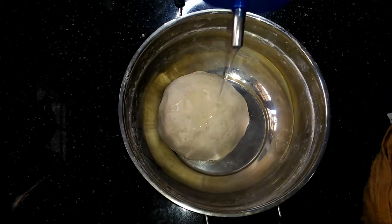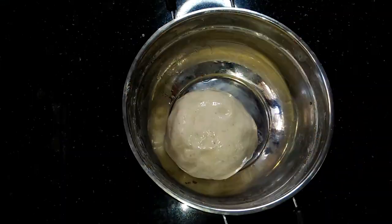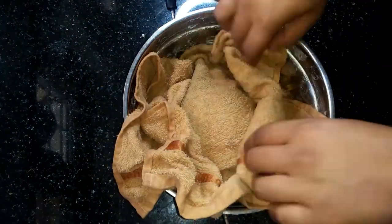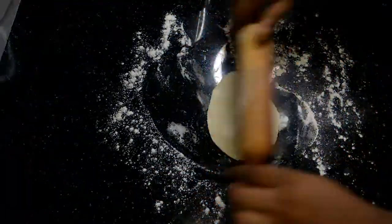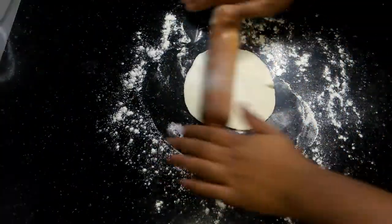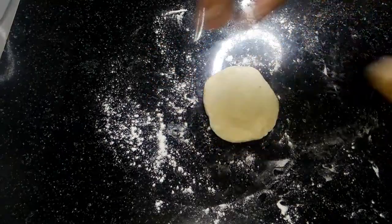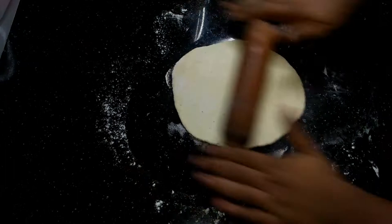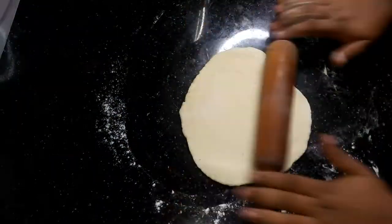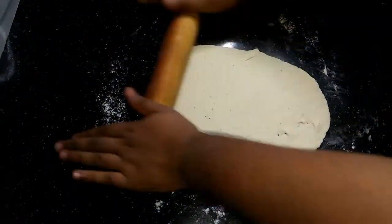It is dry, so when we put the oil coating, then you can cut the bottom and cut it out. Then you can cut it in the outline.